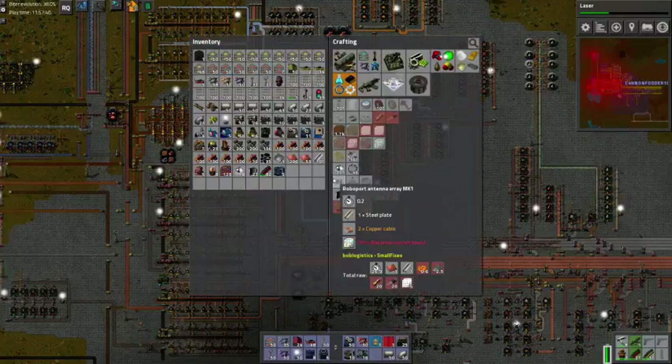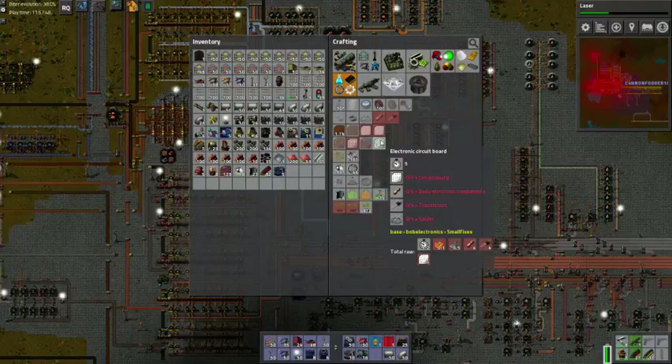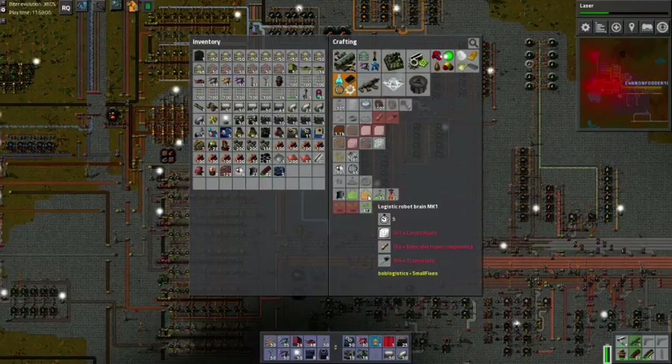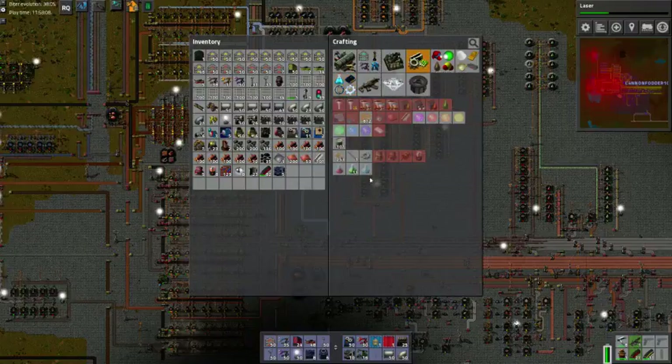We're going to get started on making for ourselves some electronic circuit boards. To do that, we need basic electronic components, which we have made, transistors which we do not have, and solder which we have made. Which requires us to split off some of that production and move it elsewhere. Because electronic circuit boards don't only get made for these lovely little things — the robot brains. We also need them for a whole variety of other things.